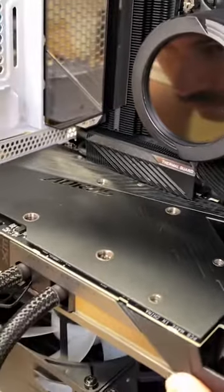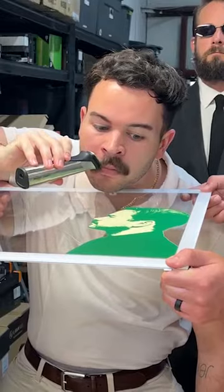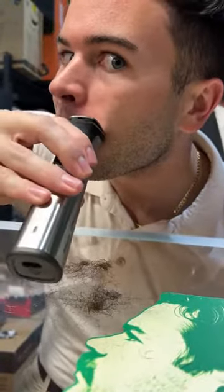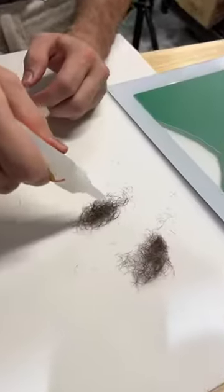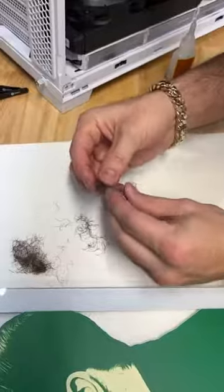Now folks, it's time for something special. When Frankie does something, he really puts his all into it. He doesn't want you to win just this gaming PC — he wants you to have his mustache too. It's safe to say that this is probably the first gaming PC in the world to have a mustache glued on it.